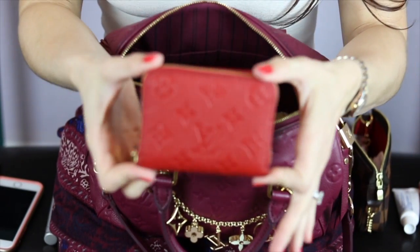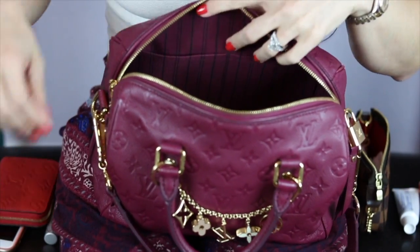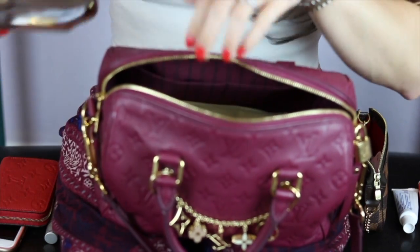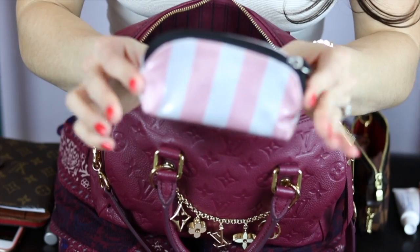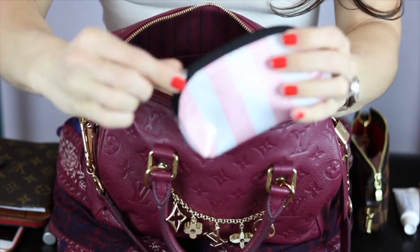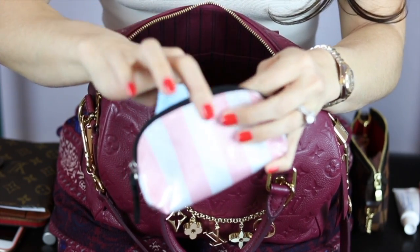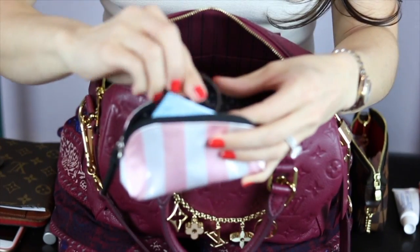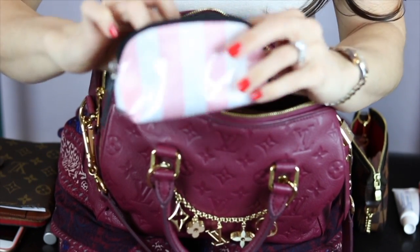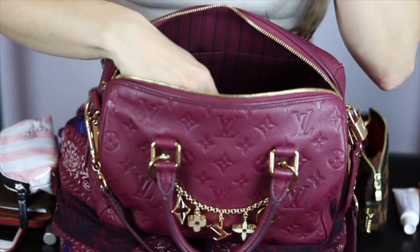Next I have my Zippy Compact in the cherry color — I love this in the Empreinte. I have my agenda in the PM size. I also have this small bag from Victoria's Secret — it was a gift — and in it I have some more feminine products, two hair ties, and an additional change of underwear. Girls, it's always good to be fresh, especially at that time of the month.